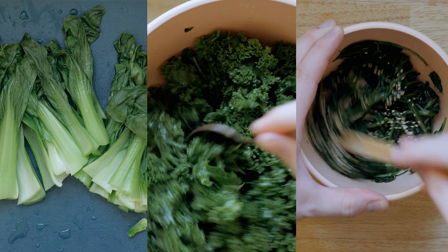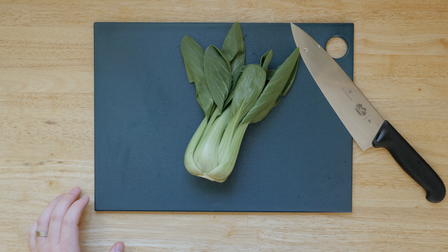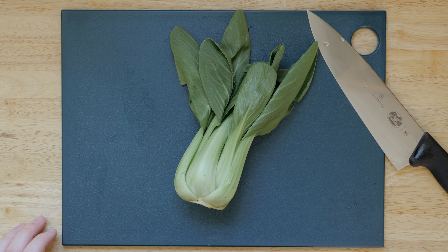These are my three go-to greens that are easy to get on the plate and offer a lot of versatility to build out a balanced meal. Starting off with the easiest and most underrated vegetable side, in my opinion, and that's baby bok choy.